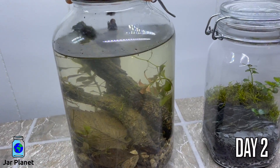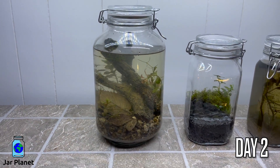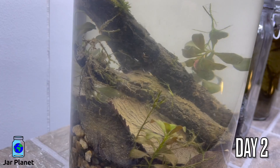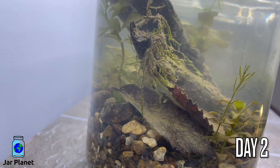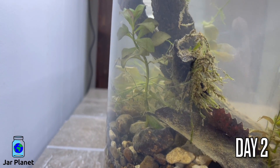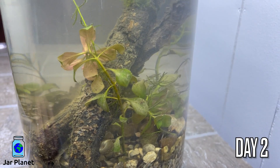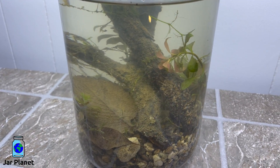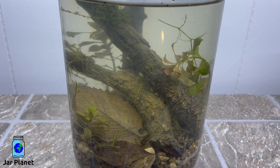It's already been two days. My wife and I were out of town when I made this, but we finally made it back home and now here's what's inside. All the plants are still alive and I even noticed our friend, Mr. Snail.